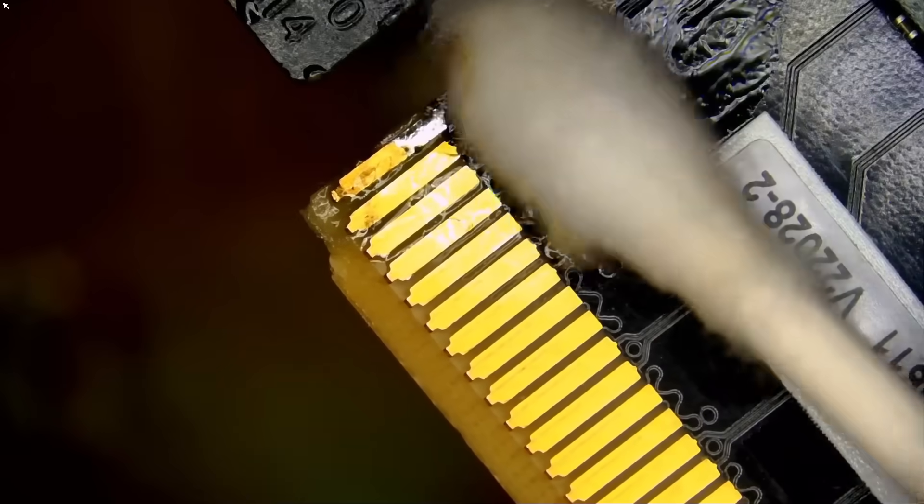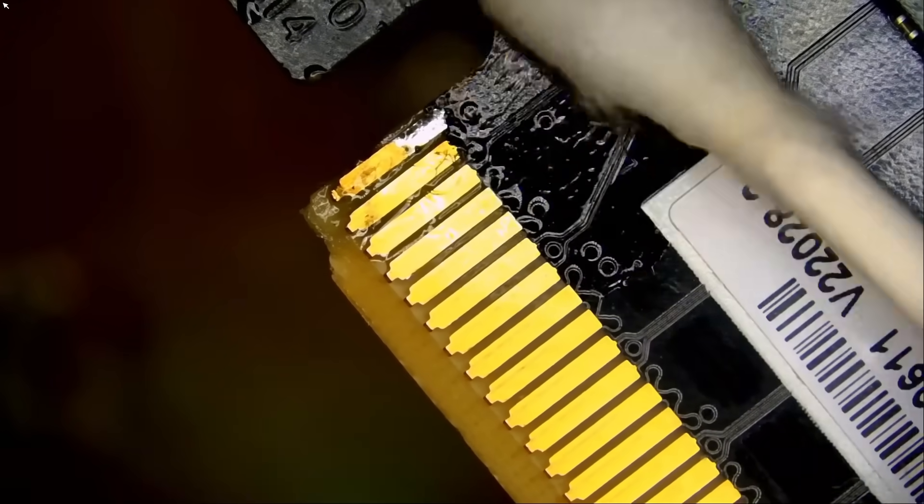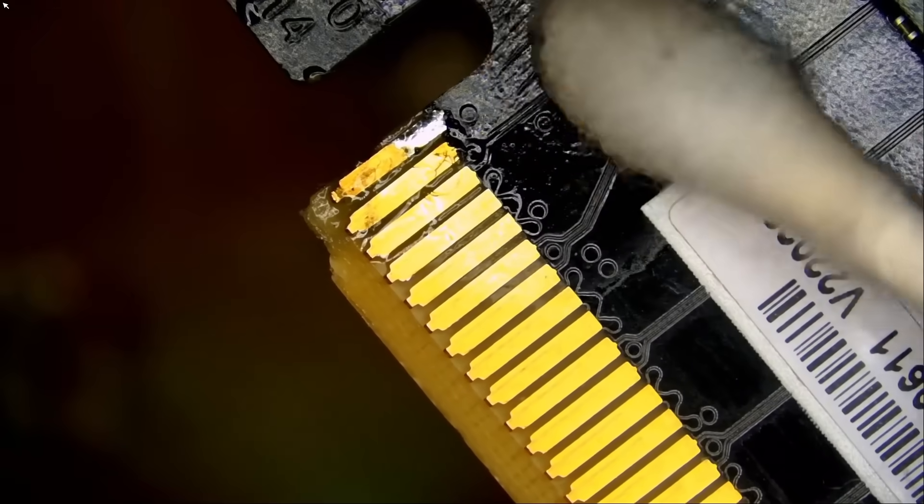Hopefully that's the only thing wrong with the card. As long as the layers within the card — the lines running within the layers — are not damaged, we should be fine.